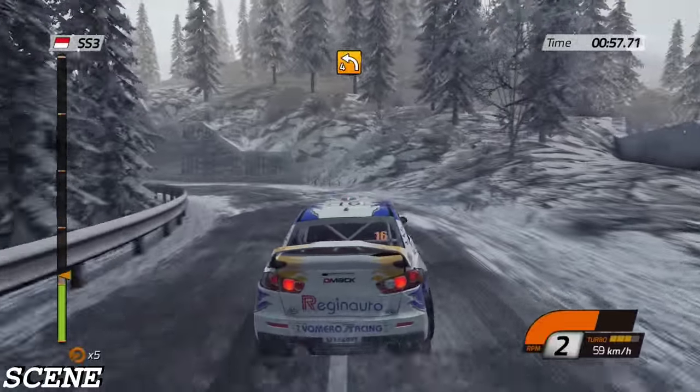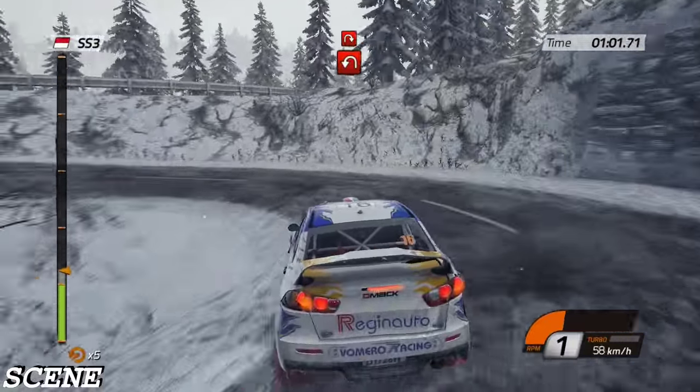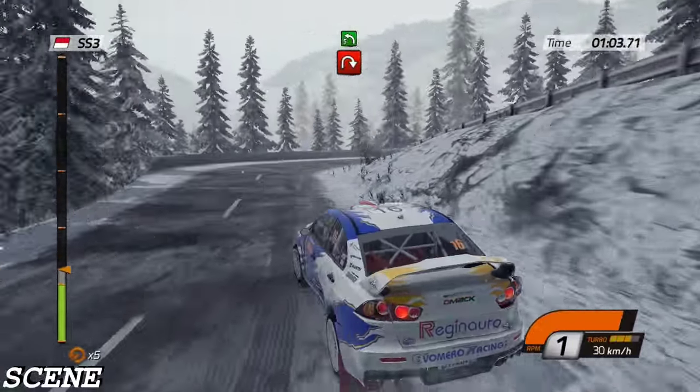Left four, forty, hairpin left, and hairpin right, barrier inside, then left five.